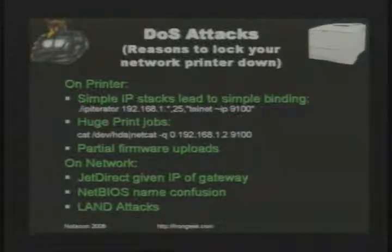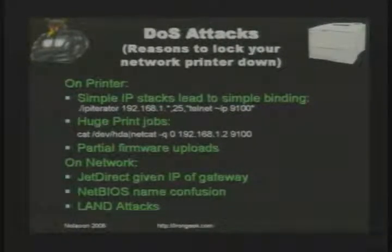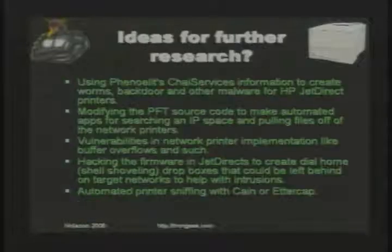There are also denial of service attacks you can do on the network. If the JetDirect doesn't have an admin password, you can give it the same IP address as the gateway of the subnet, causing all sorts of hell. If you give it the NetBIOS name of a common file server, all hell breaks loose too. A LAN attack is basically where you forge a packet from the same IP address you're trying to connect to, fooling the printer into sending data to itself over and over — I'm talking to you on port 80 and I'm the same IP address as you, so you send data back to me, getting new data, sending it back, and so on forever.